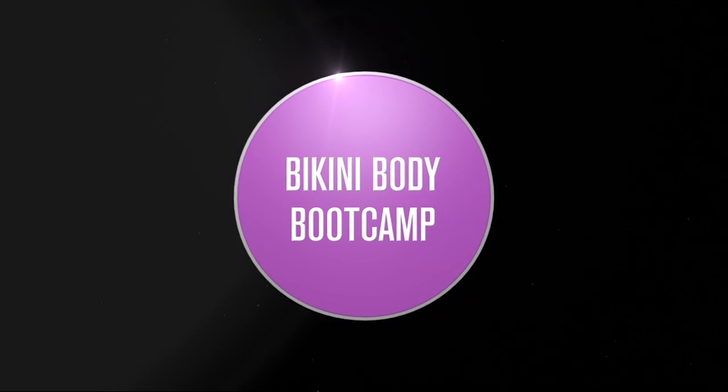Hello and welcome to Bikini Body Boot Camp. I know that no matter what time of year it is that you are doing this workout or watching it, there's never a bad time to be in bikini body shape. So this workout will get you there.